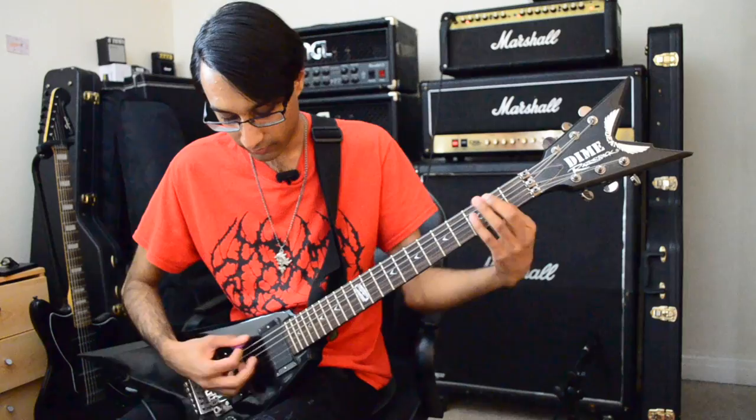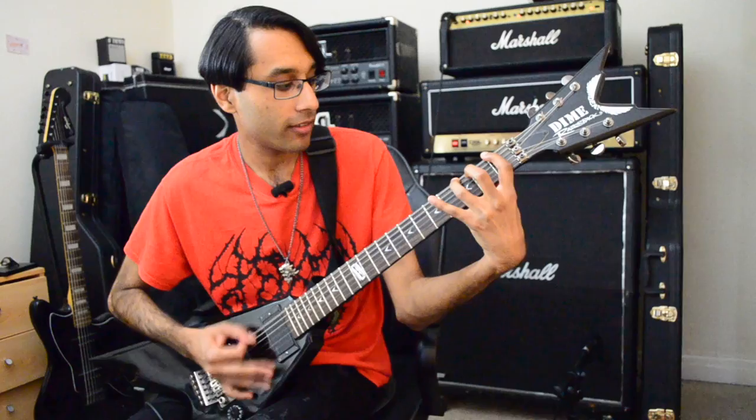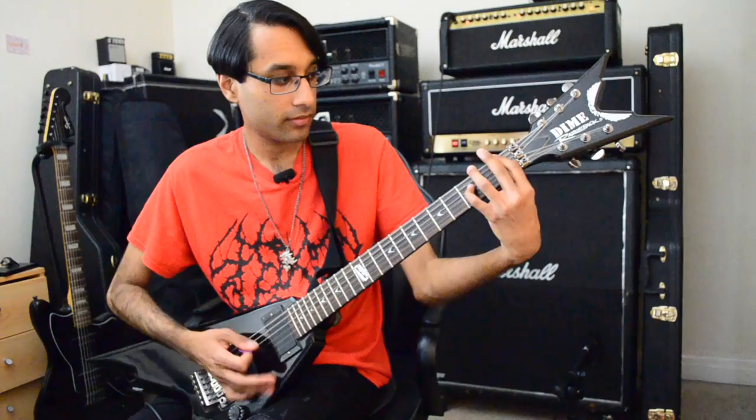One thing about this amp is the tightness and the articulation. I'm just going to play some fast palm-muted single note stuff on the low E. And you can hear it's very, very tight.